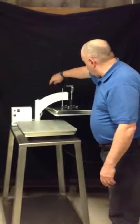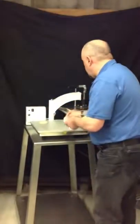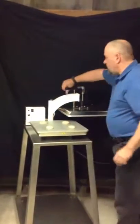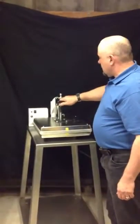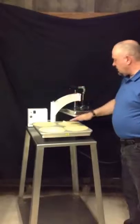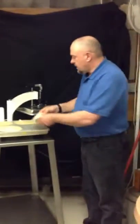It's a swing away design, so we simply swing away the platens. I'm going to put four tortilla dough balls in here. I've got it set to run at about 320 degrees. It's just a matter of bringing it over, setting it for about one quick second — just like that, as you can see we have pressed four tortillas.